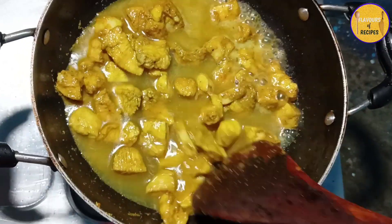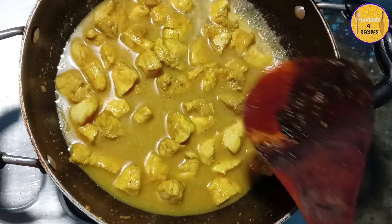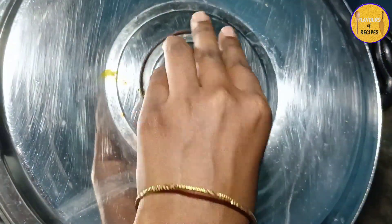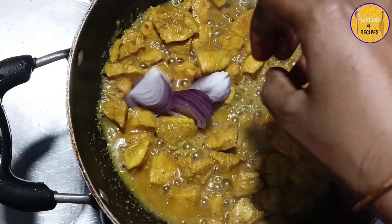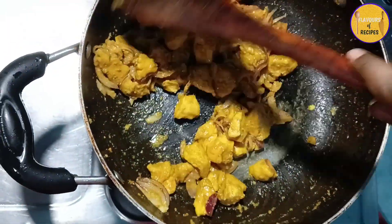If you are having boneless chicken, you should use it very well. If you are thinking that the chicken is a little more squishy, it should be more healthy.